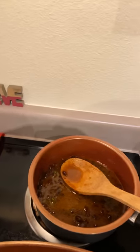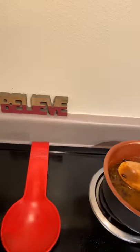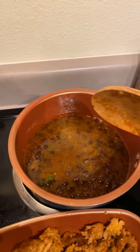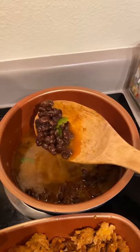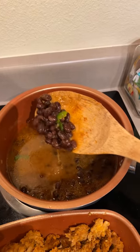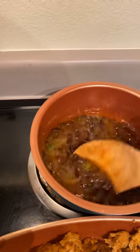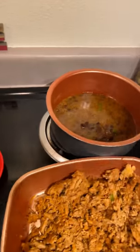I drained the beans, took them out of the can, drained it, and washed them off real good so they won't have that canned taste. Then I put them in a pot with about two tablespoons of butter, sazon, fresh cut jalapeño pepper, onion powder, garlic powder, a little more sazon, and then I simmered the beans together.